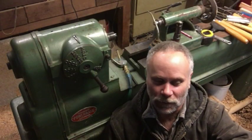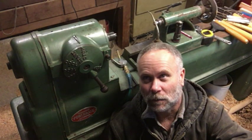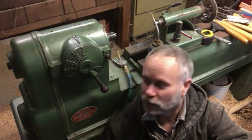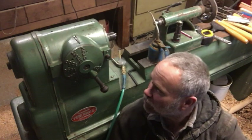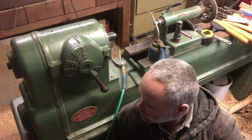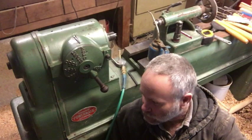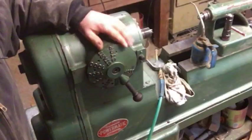Hey guys, this is Pat from Rain Country. God is good all the time. A couple days ago I was turning something on my old Powermatic 90 and the variable speed would just stay on slow. I was thinking, well, I guess the belt must be wore out or something was going on with this thing. So if you've got the same problem, I'll show you what it could be.